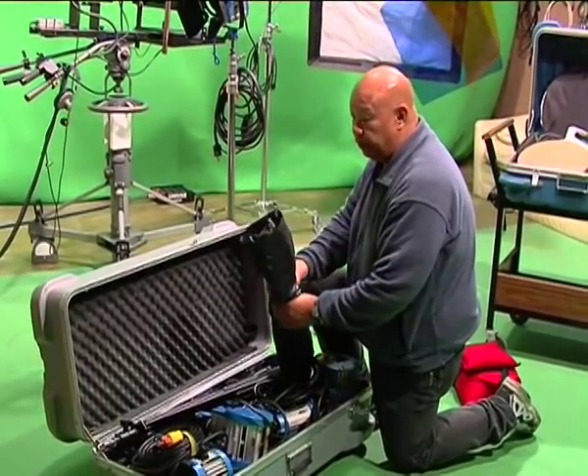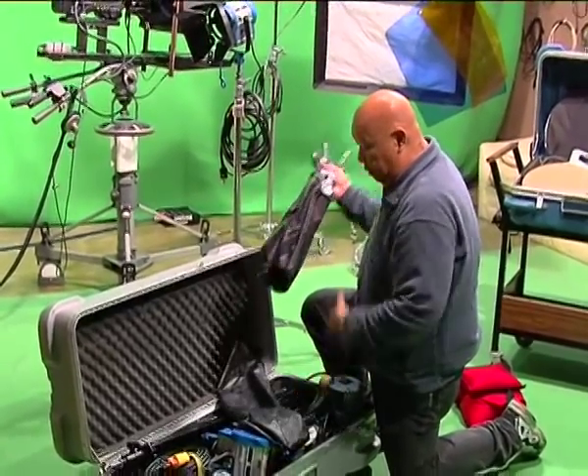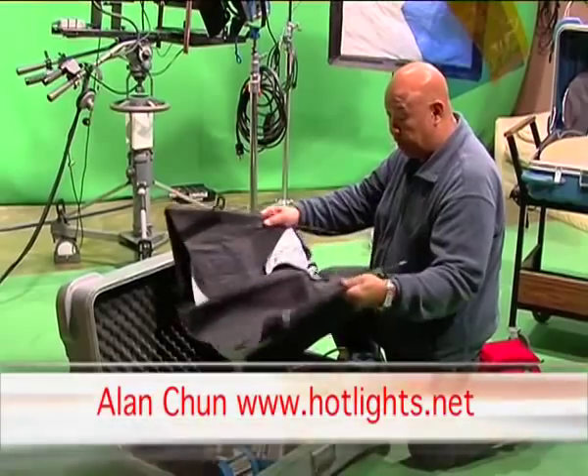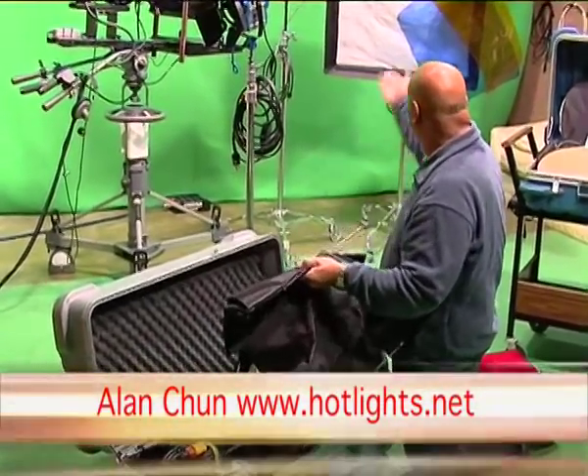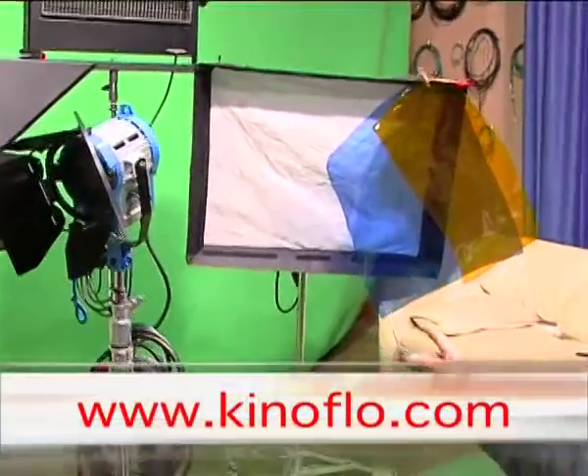Some of the lighting controls typically used with Fresnels and open faces are softboxes. These softboxes collapse down and when they're in their open, usable state, they take that shape.